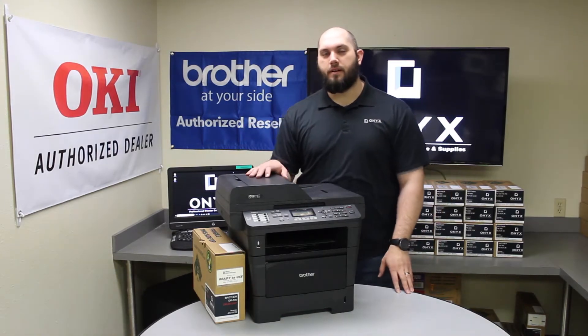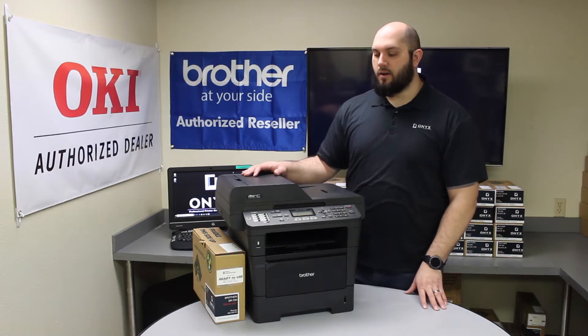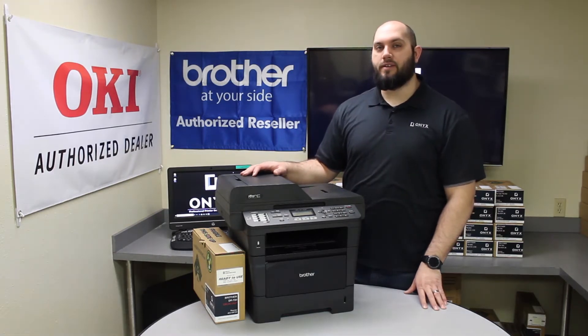Today we're looking at a Brother MFC 8710 printer. We're going to show you how to replace the drum and reset the drum counter.